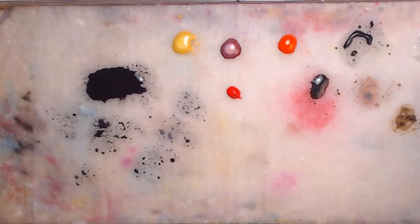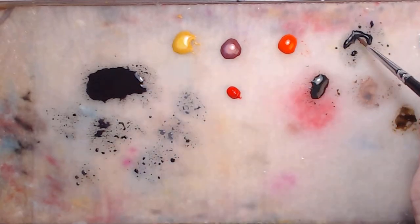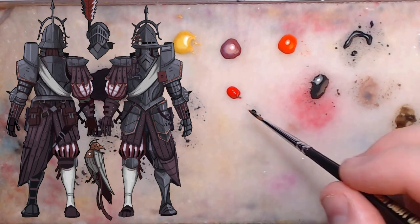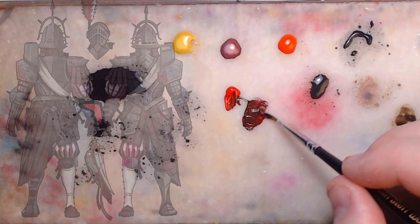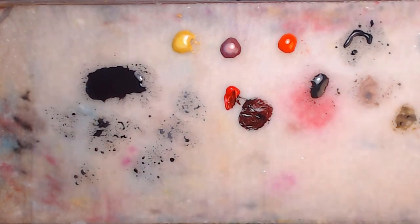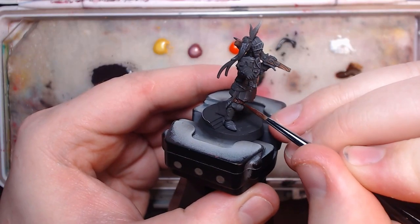Moving onto the red and white, I'm doing them together, at least the base coats. As the white appears on top of the red and is a bit pink in nature in the artwork, starting with a base coat of pure red mixed in with a black will give me a good start on both.